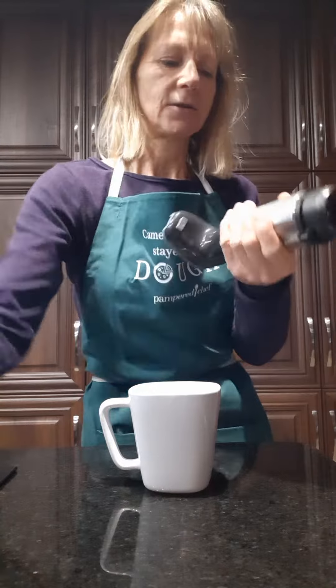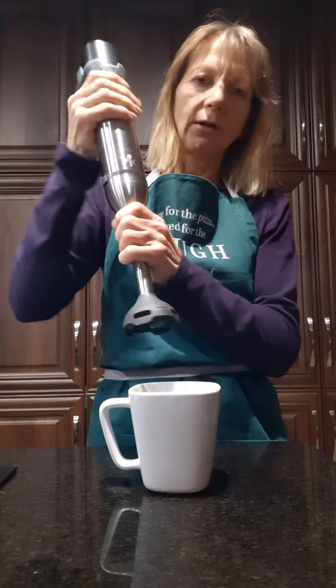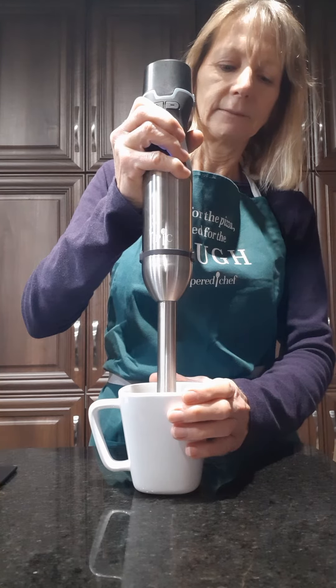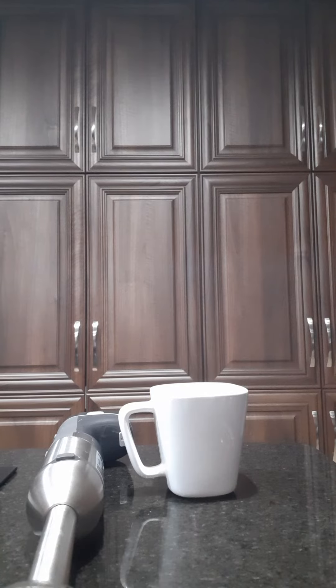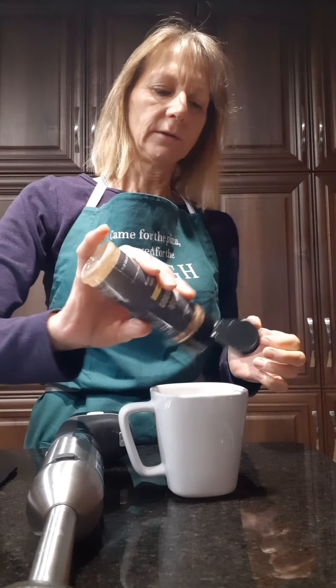I've got my Flex Plus here. I'm putting on my battery pack and just really quickly use it as the immersion blender. Turn it on, just put it in my cup. And you've got your lovely creamy keto coffee. You can put a little sprinkle of cinnamon in there if you want — I like to put my Ceylon cinnamon. Or if you have the cinnamon plus, that's another lovely sprinkle to add in.